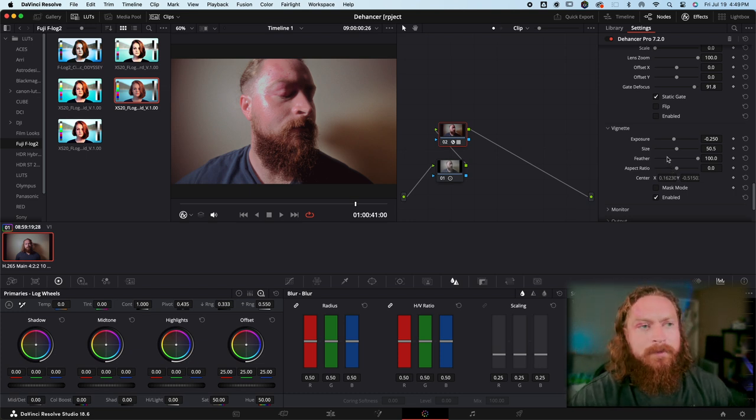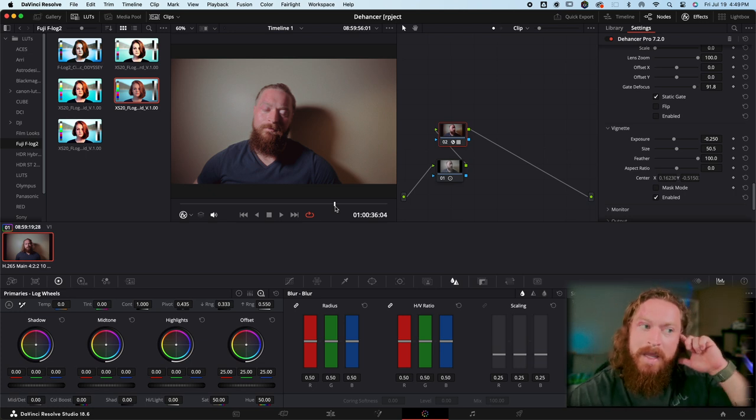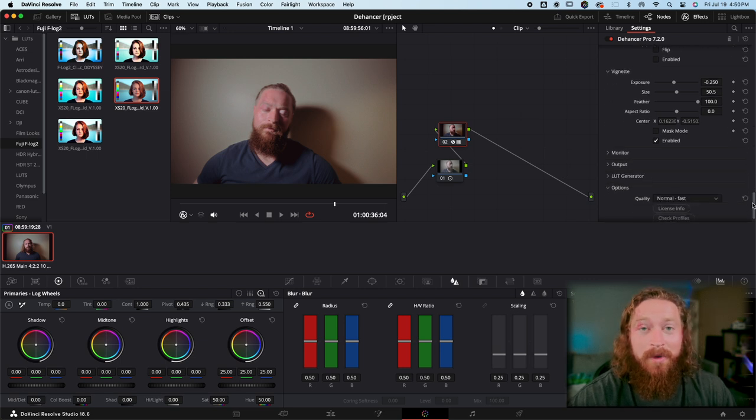It's a matter of whether you think it's worth the cost. The plug-in is $449 and there is a discount code — it's 10% off, which will knock about $45 off. I do think the price is a little excessive when you consider that DaVinci Resolve Studio is only $300 and you're getting significantly more from that.